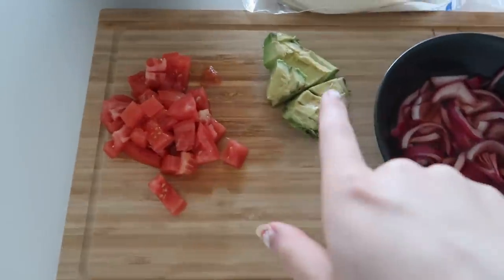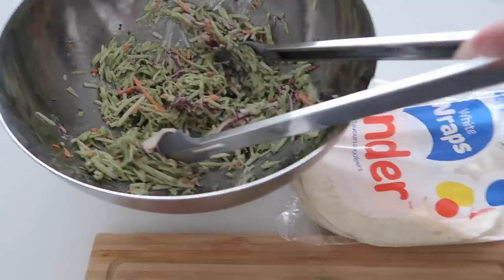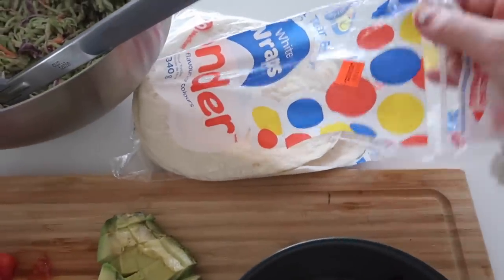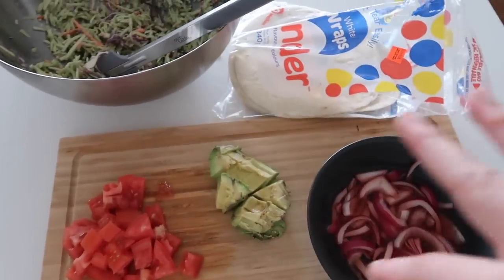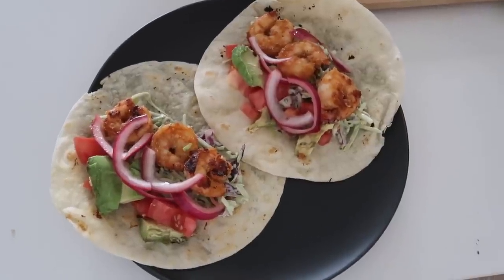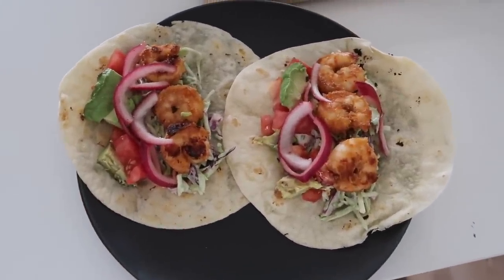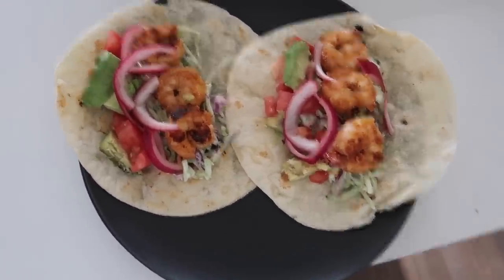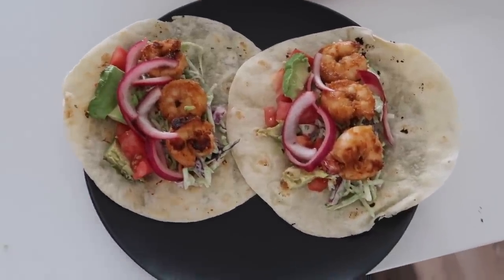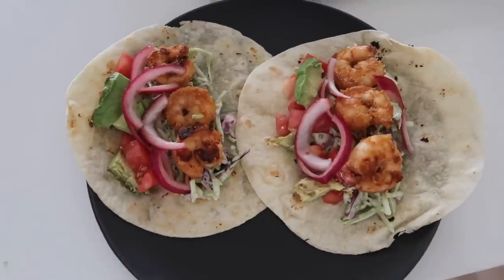The shrimp is cooking and pretty much done. I've got all the ingredients: onions, avocado, tomato, and a coleslaw salad to put in, along with the wraps. After the shrimp is done I'm just going to put one of the wraps on the oven so it can be toasty. After all the ingredients are inside, this is how it looks — so easy, such a simple dinner, and it's so good. Probably one of my favorite meals of all time.